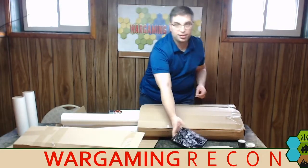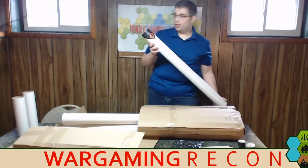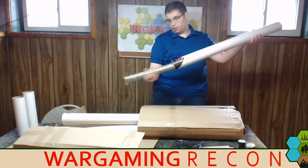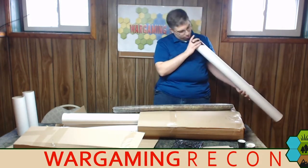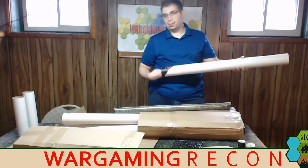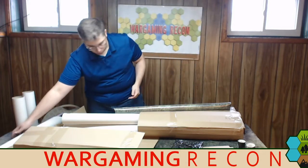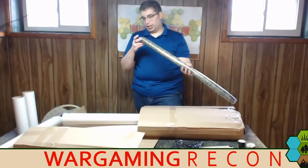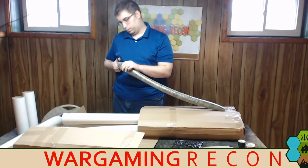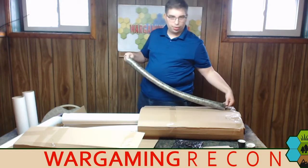We've got another box and we'll come to those in a minute. But wow, we've got a big tube right here — it says playmats.eu on it. Let's open it up. This must be one of the mats. It came sealed in plastic, brand new. Let's open this mat up. As long as there are lots of goodies in here, I am thoroughly impressed.